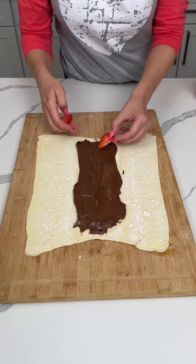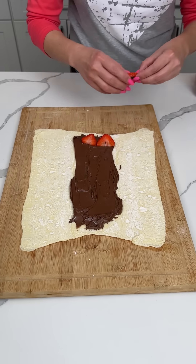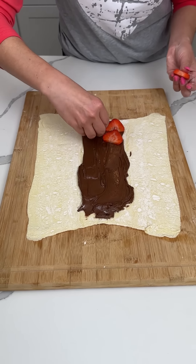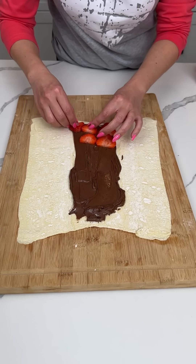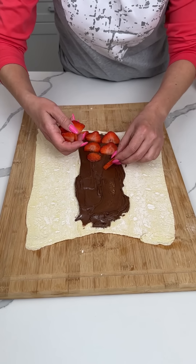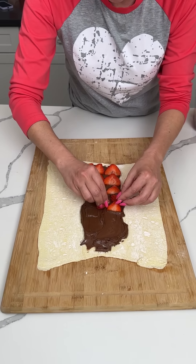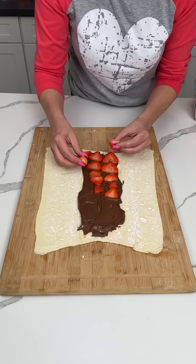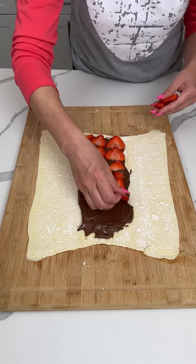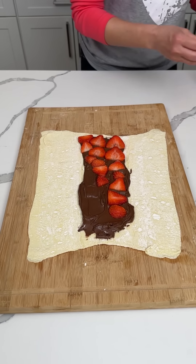So our next step here, I have some strawberries. We're gonna line up some strawberries on our Nutella, just line them up however we can. Strawberries and Nutella — y'all can use chocolate if you want to, but I'm using Nutella. So we're gonna try and make this look kind of pretty. It started pretty up here, so just look from here up. Good amount of fresh strawberries. Y'all can also use frozen strawberries if you want, but I got some fresh ones.